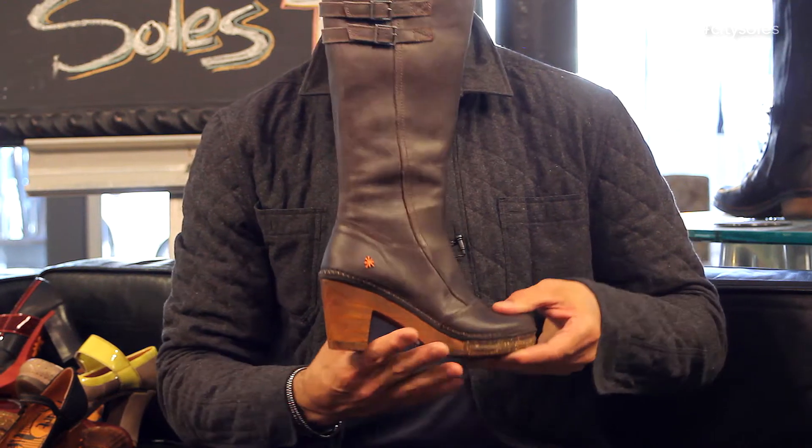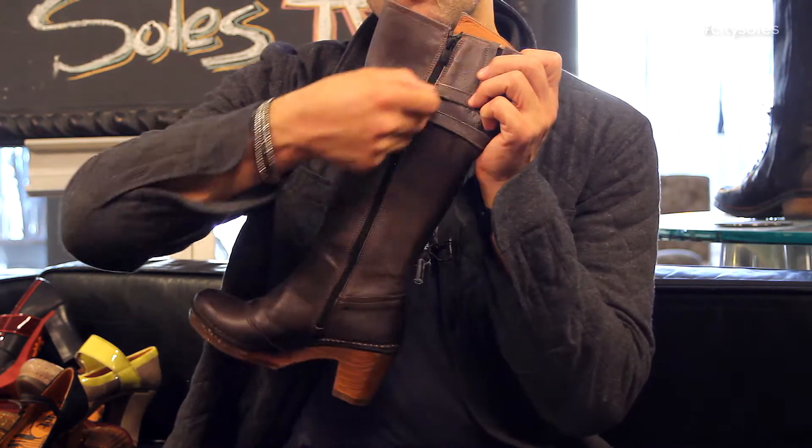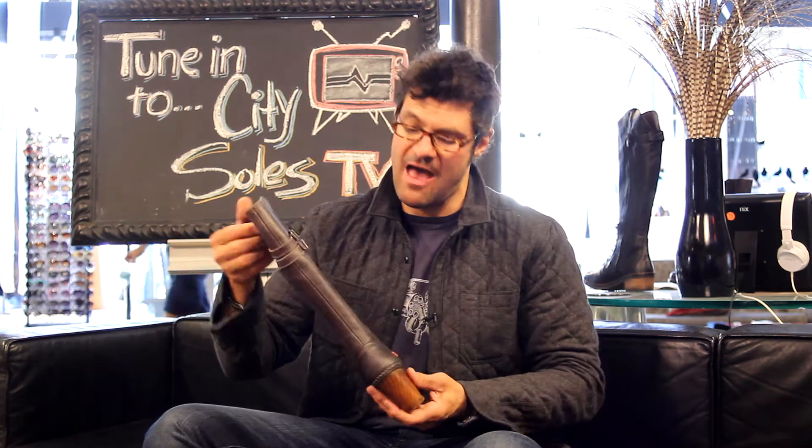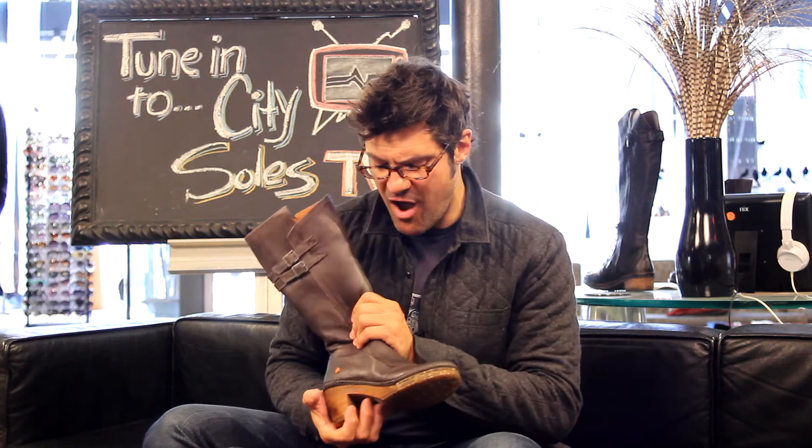This is actually a wood heel right here. Nice inside zip so you can get them on and off real easily, and a little elastic goring on the side to move with you and your calf. It's like a gray rubbed-off destroyed leather which has got a great feel to it — the kind of leather the more you wear them, the more you beat them up, the better looking and cooler they're going to get.